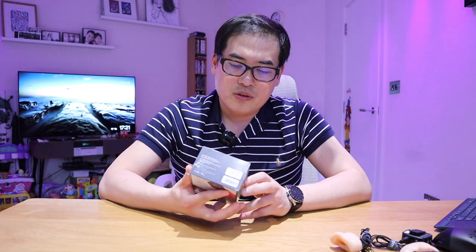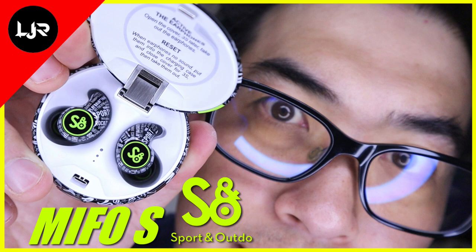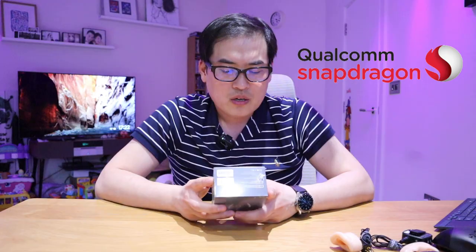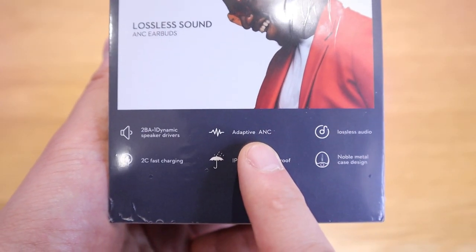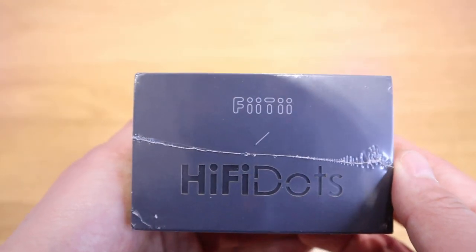We have a very interesting earbud called Hi-Fi Dots from a company called Fiti, which is the core brand of Mifo — a brand I've already reviewed. It has interesting case quality, good materials, and great sound. It comes with lossless sound, a 2BA plus one dynamic speaker driver configuration, Qualcomm Snapdragon technology with adaptive ANC, lossless audio, 2C fast charging, and IPX7 waterproof rating.